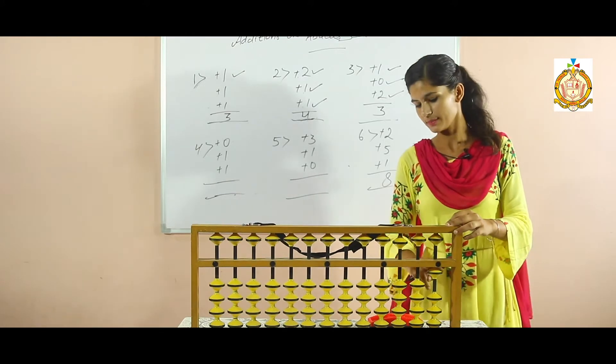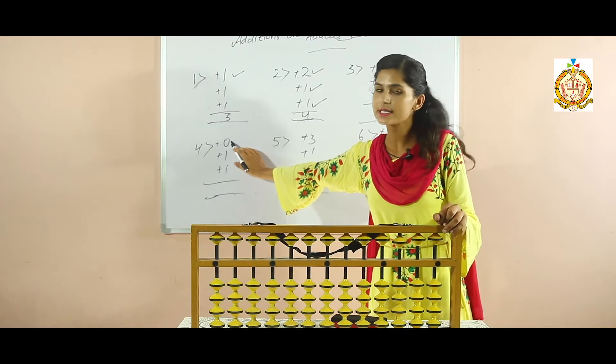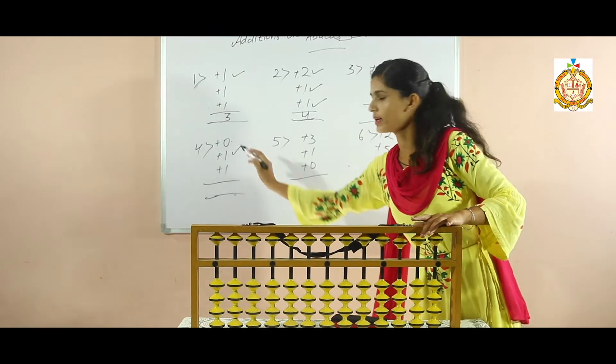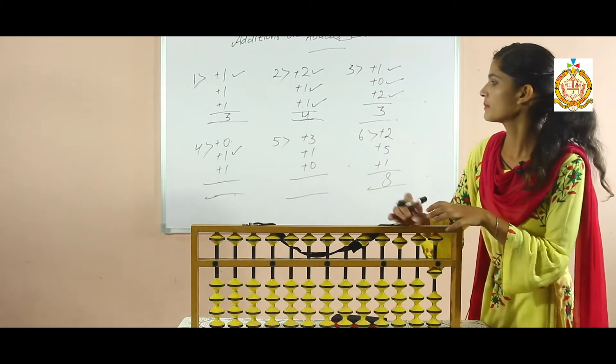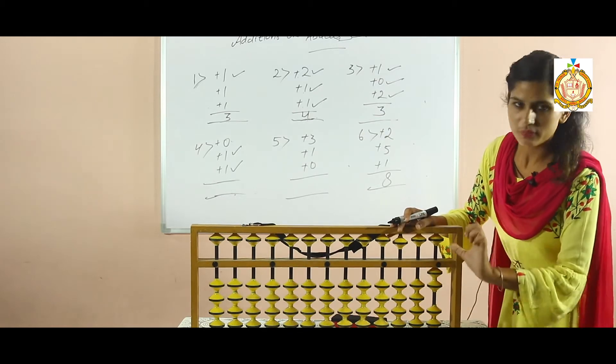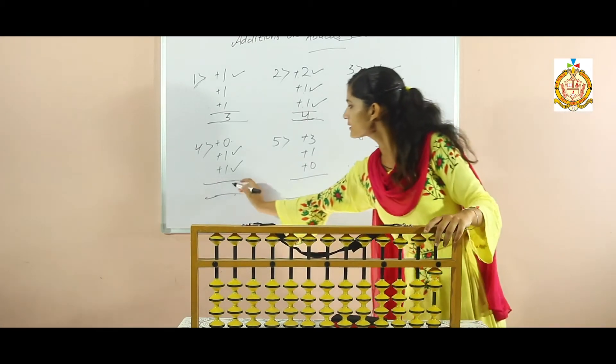Now again clear your abacus scale and come to your fourth sum: add one, add zero — it means no need of adding any bead — add one, then add one more with the help of your thumb. So how many beads? One, two. Count those beads and write the answer here.